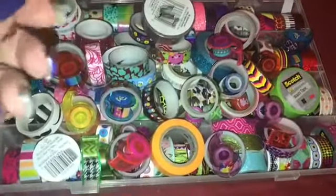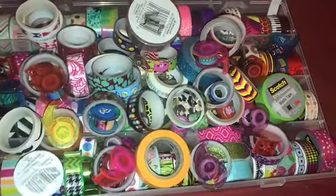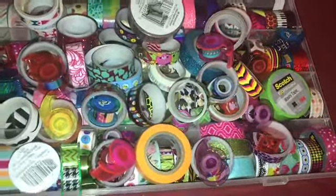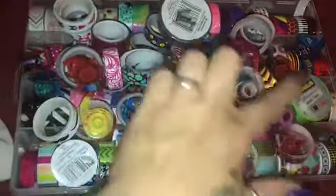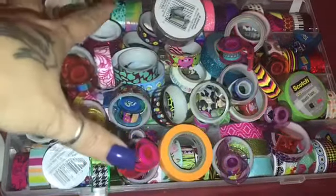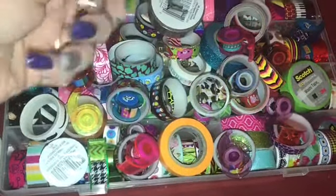All the stickers are organized, however all those washi tapes down there are not, so I'm gonna put my washi tapes in here and then I'll be back. As you can see this is a mess, so I have a kitten who is walking around. I did put all my washi tape in this new storage bin, however as you can see, all the ones on top don't have homes.